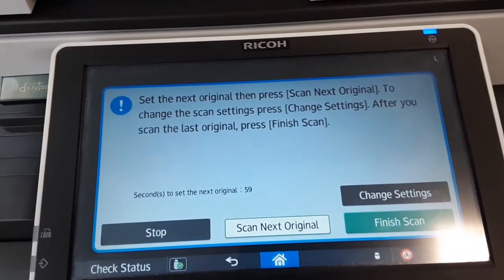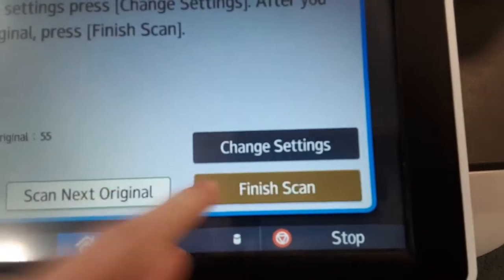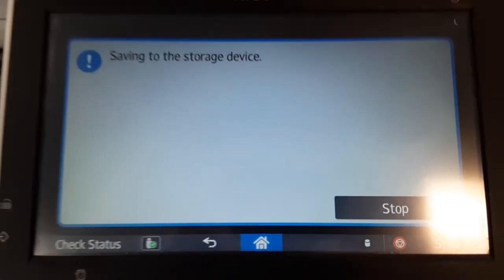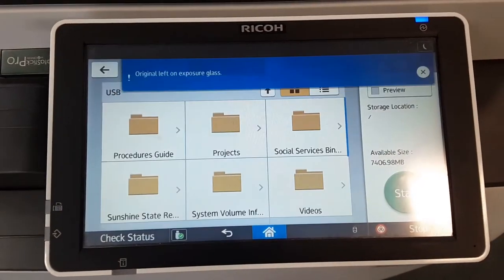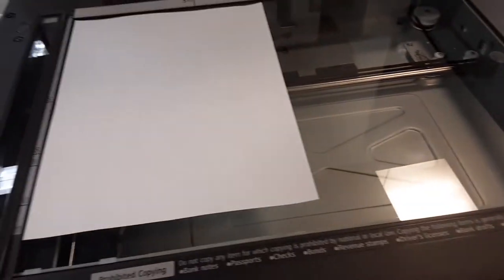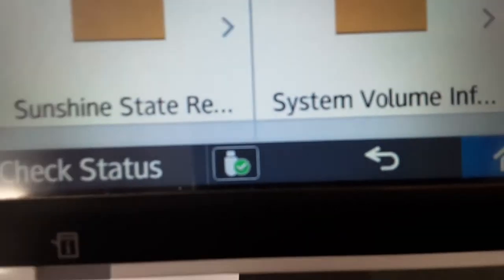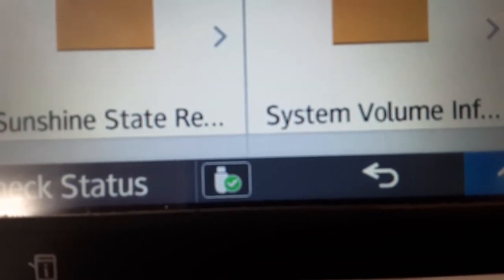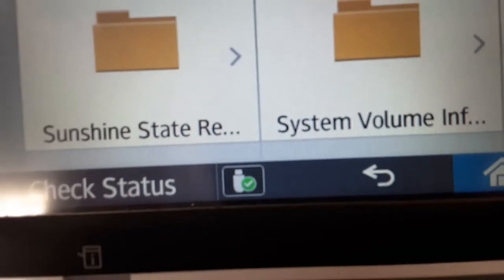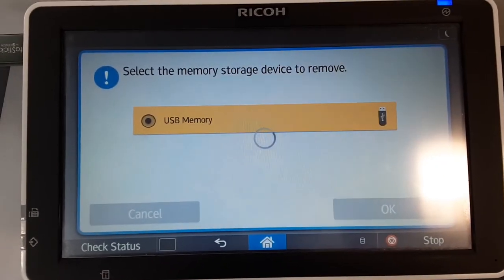Make sure you remove the original before you leave. Press finish scan to save it to your storage device. When you're finished scanning, press the icon of the USB with the green check mark to safely remove it. Press ok, then you can remove the USB.